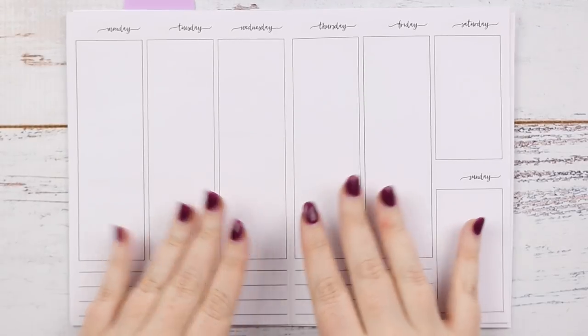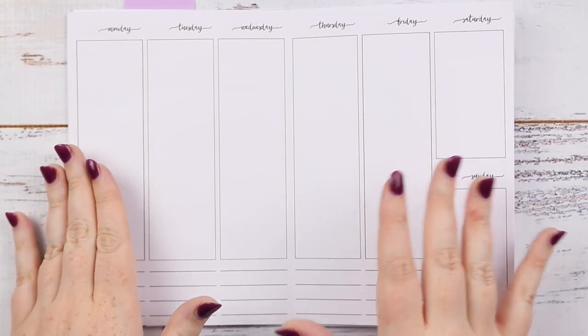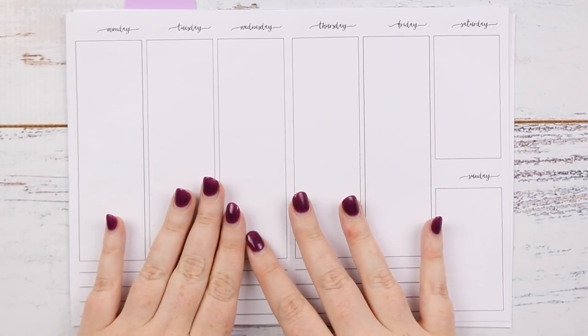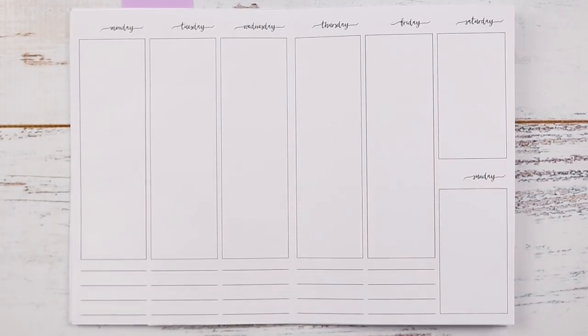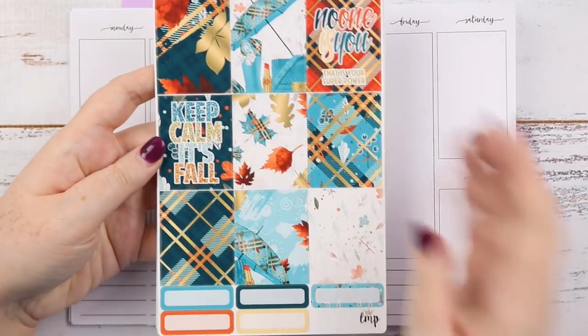Hey you! It's Jess here and welcome back to my channel. Today we are Rewind Planning for the week of 14th to the 20th of May and I'm going to be using this oldest little miss papery kit.